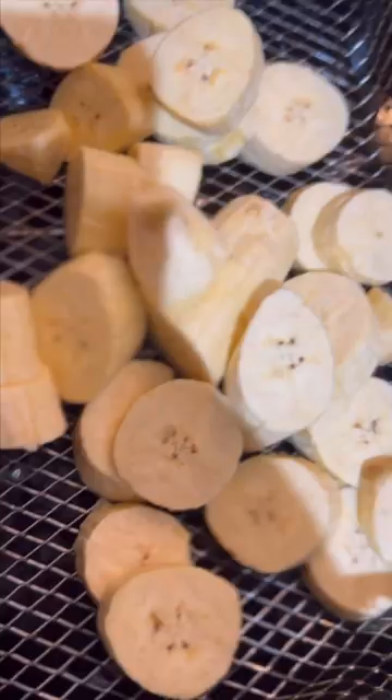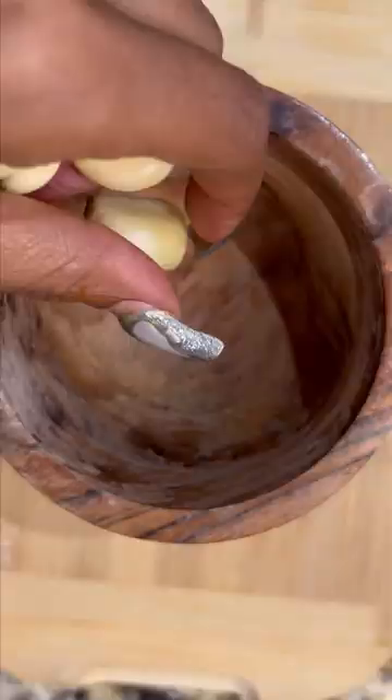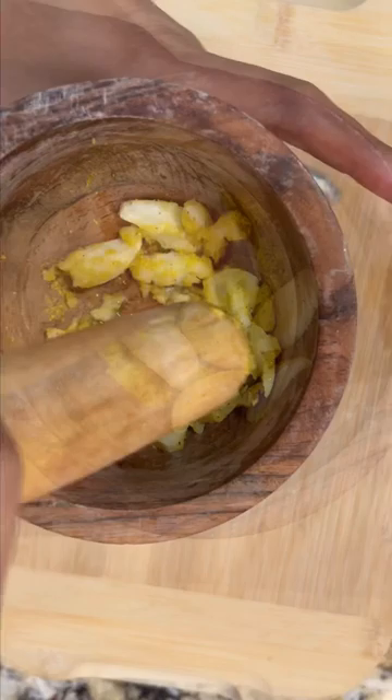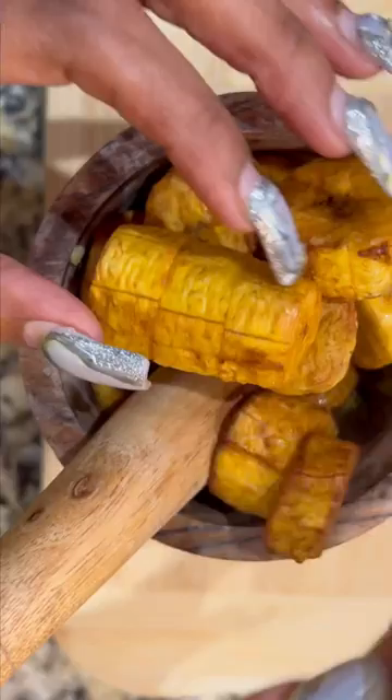Peel your plantains, then cut them about an inch thick and deep fry them for about three to five minutes. Make sure you take some garlic and some adobo or complete seasoning. You're going to smash that really well, add a little bit of olive oil to get it moving, then add in some of your fried plantains.